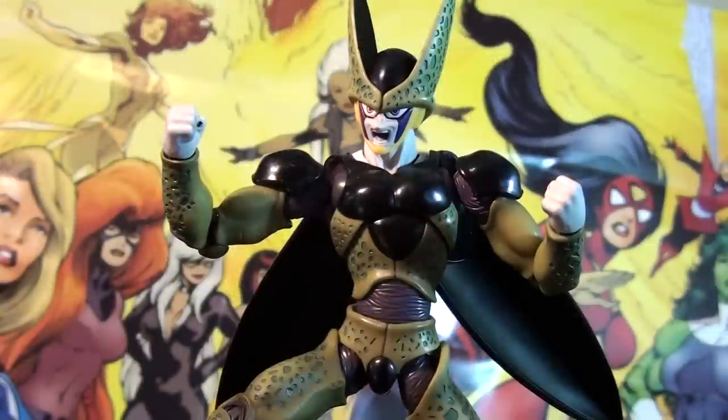Final thoughts: despite not being to scale with the other figures in the line, it's a great figure nonetheless. Beautifully sculpted, awesome paint apps, nice texturing in the skin, and the accessory count is perfect. If you're a Dragon Ball Z fan, I think you'll be satisfied enough to pick this up. It's about $45 to $50, available on Amazon, eBay, and BigBadToyStore.com. It's a US exclusive and a Tamashii web exclusive in Japan, so it does have a limited run — I suggest picking it up as soon as you can and adding it to your collection.